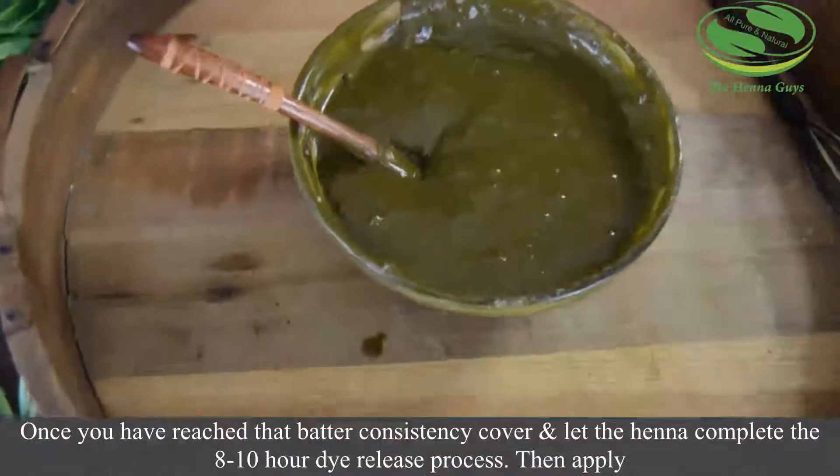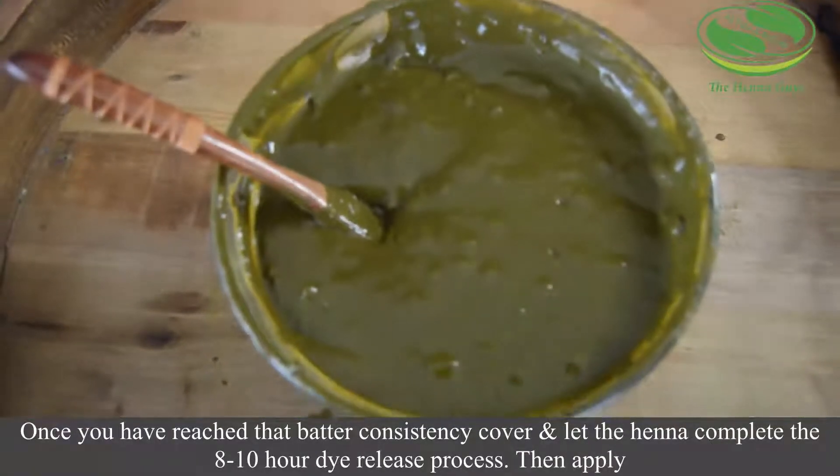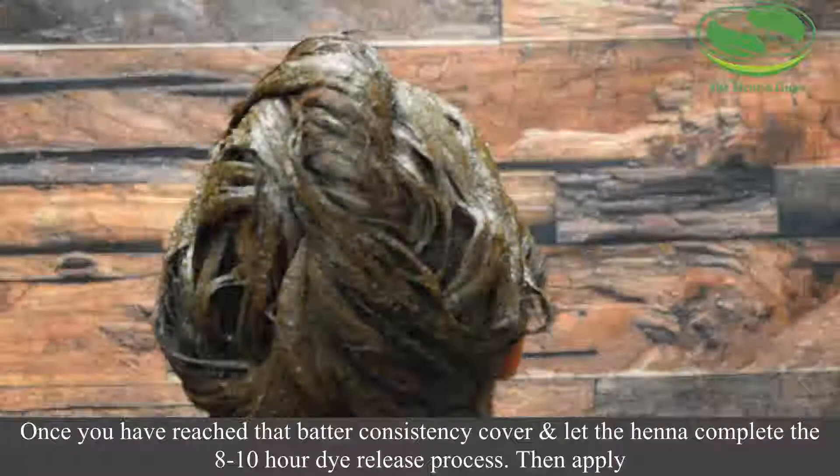Once you have reached that cake batter consistency, you will want to cover it, let it finish the dye release process, wait 8 to 10 hours, then apply.